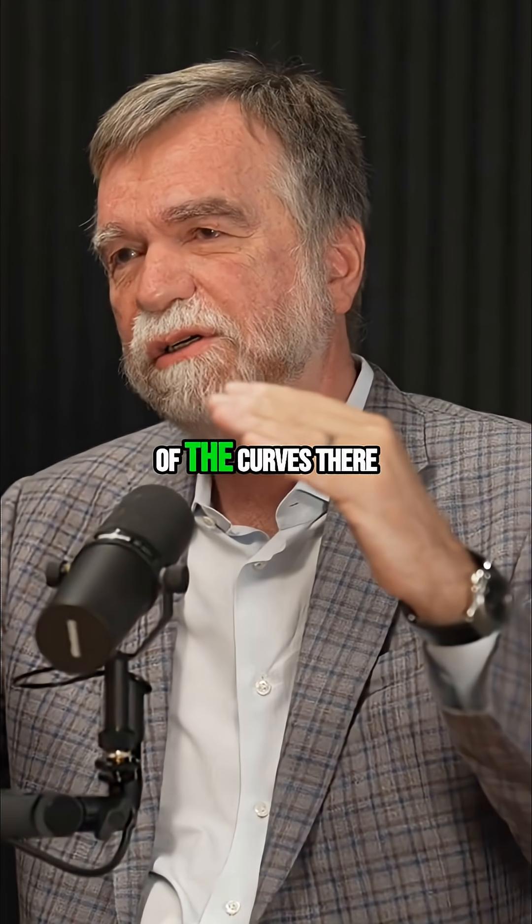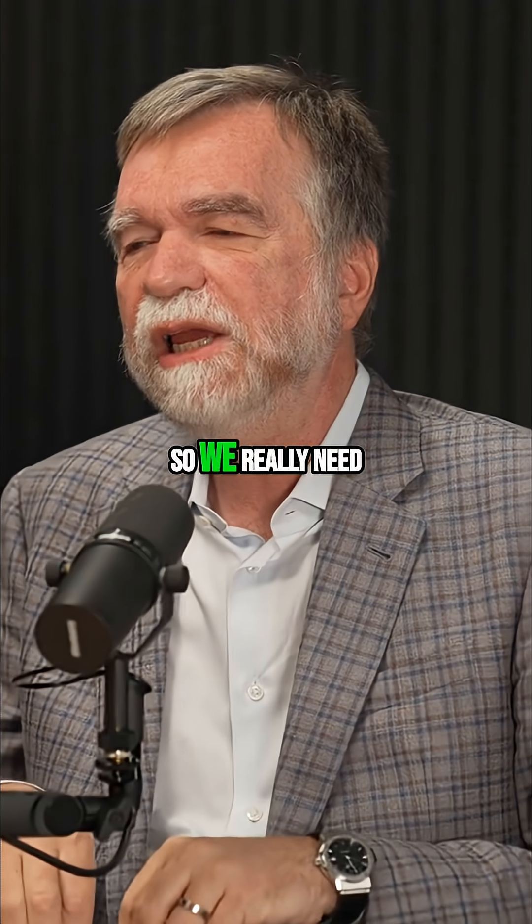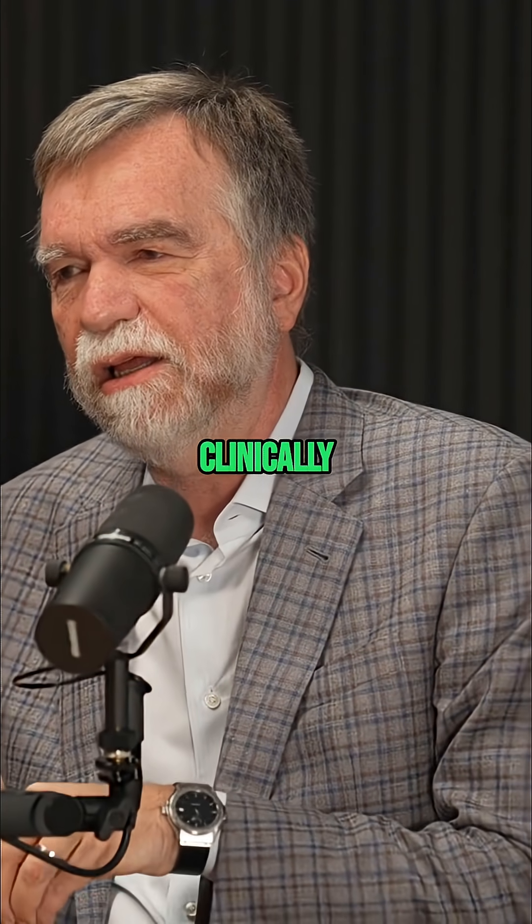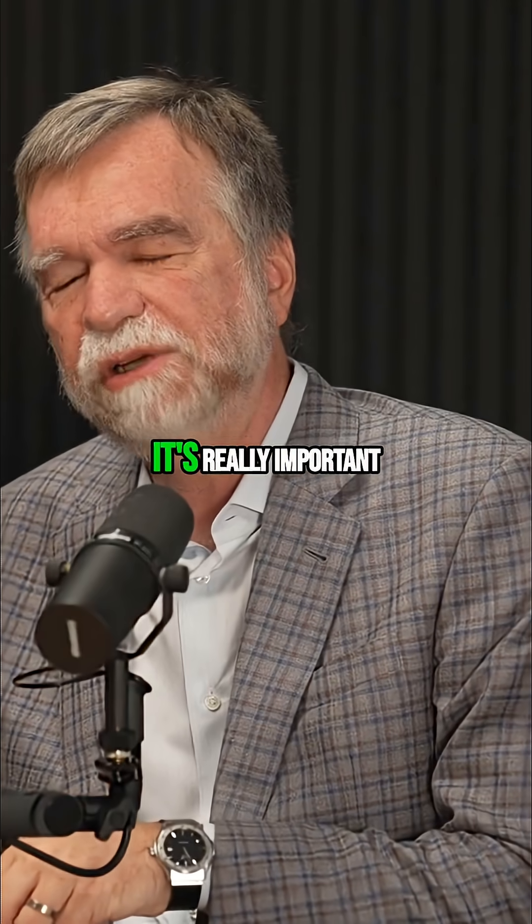There's a divergence of the curves there. So we really need to use, as a routine clinically, a mass spec for T3. It's really important.